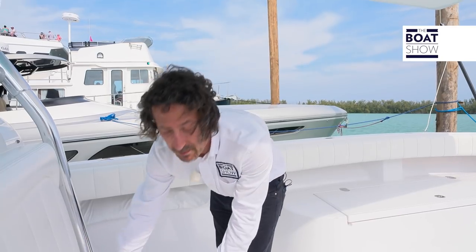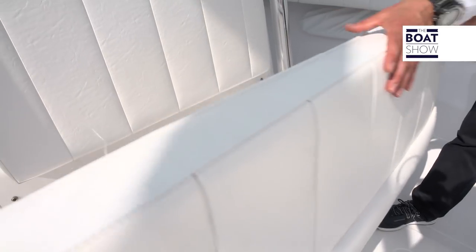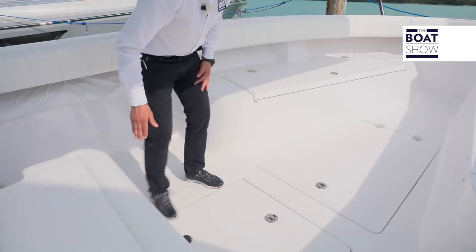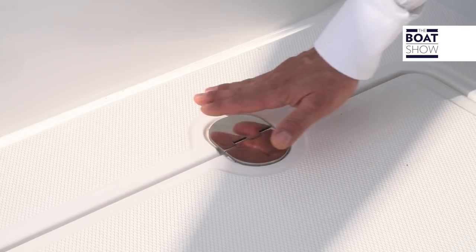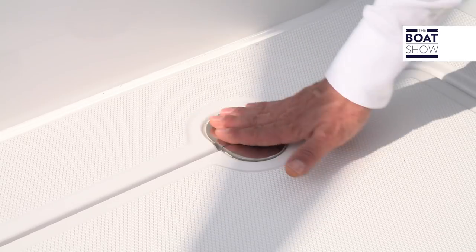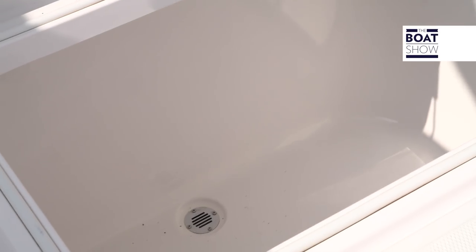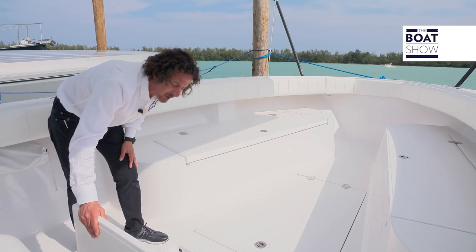Storage on this boat isn't a problem. We have a drinks cooler here with a cold plate right up here. On the bottom, as you notice all the hinges, there are no screws — absolutely no screws. As we open up here, there's a massive storage area for scuba diving tanks or any other equipment you might have.